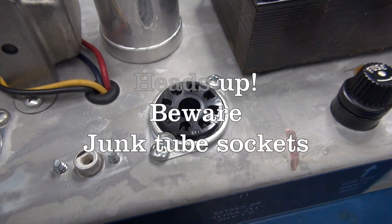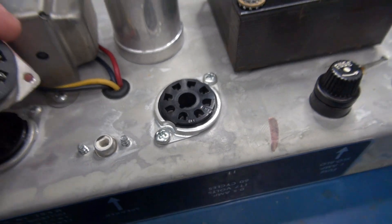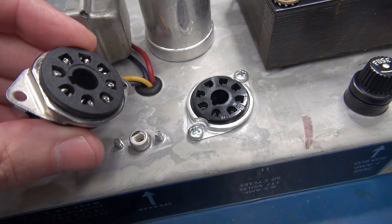In this video, I'm going to show you how to determine if the original Bakelite sockets are installed in your tube amplifier, or if somebody has replaced them with these cheap, overseas, inferior quality sockets.